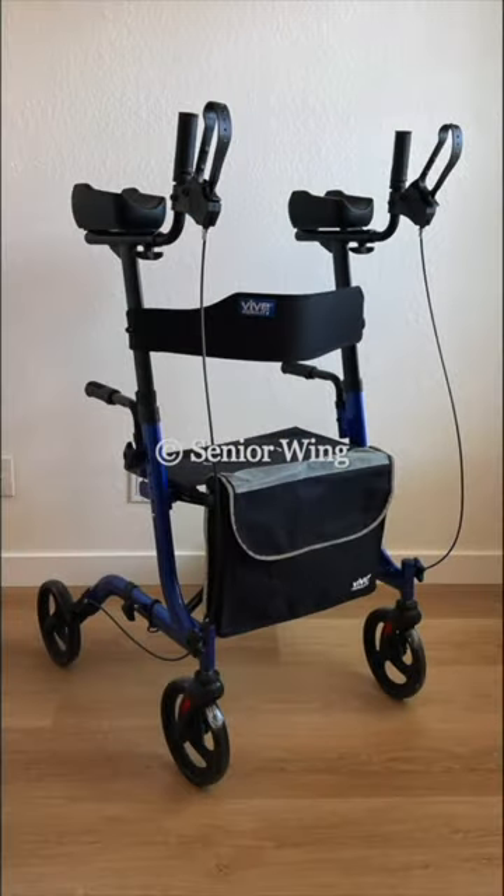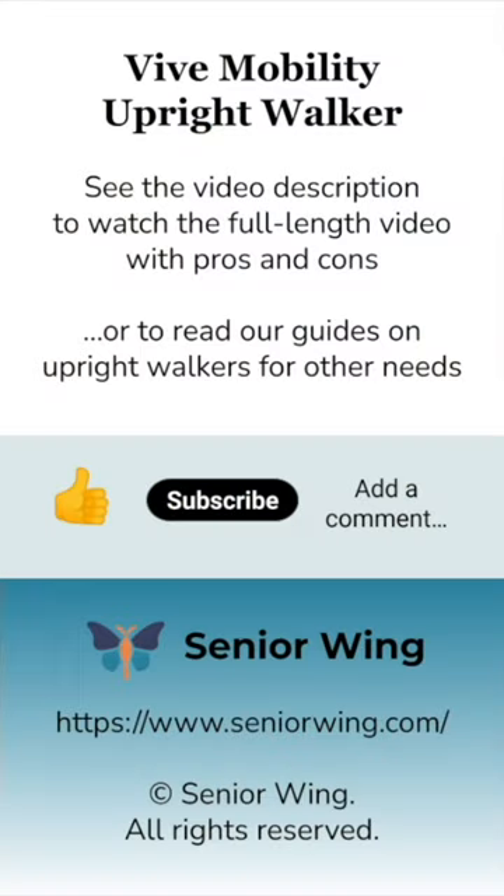To learn more, watch our full-length review about the Vive Mobility's pros and cons linked in the video description. Or if it's not for you, read our guides on the best upright walkers for tall, short, or heavy users, or for outdoor use or travel. Thanks for watching!